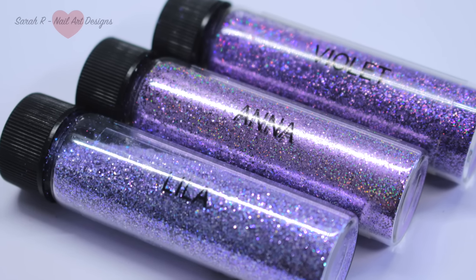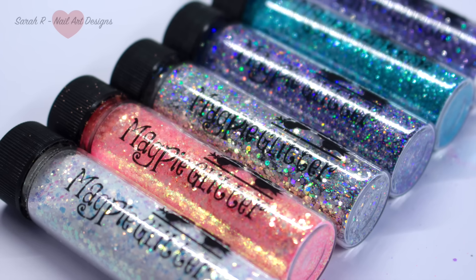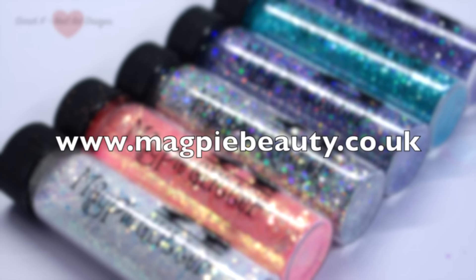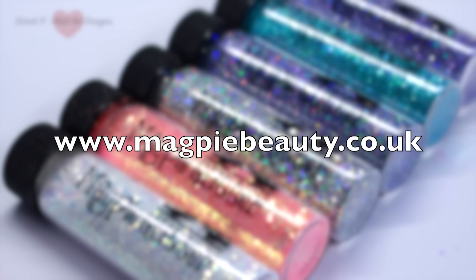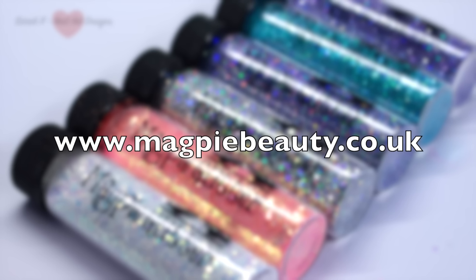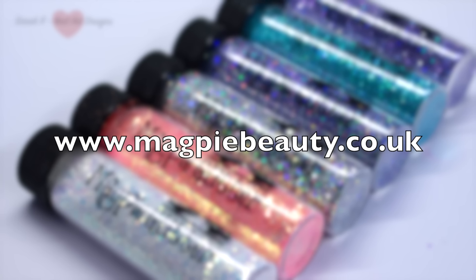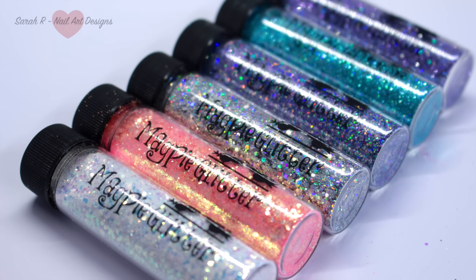So those are the swatches and comparisons! Every time I think Magpie come up with a fantastic collection, they top it again and again — this spring collection is seriously stunning. These are officially released at Pro Beauty on the 26th of February, and pre-orders are being taken on the website at the moment but will be shipped after Pro Beauty has finished. I'll leave website details on the screen now and in the description box below. I really hope you enjoyed this video — let me know in the comments below if you've ordered yours or which one's your favorite. Thanks for watching and I'll see you in the next one, bye!